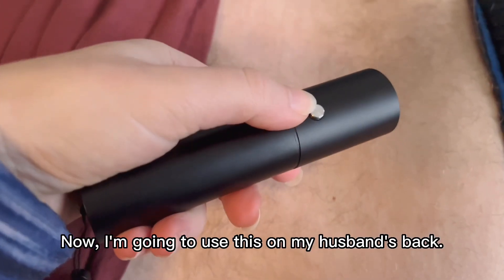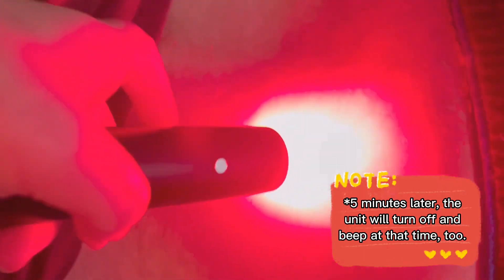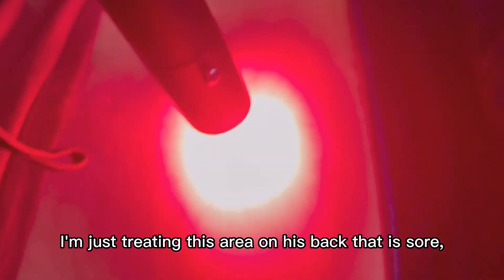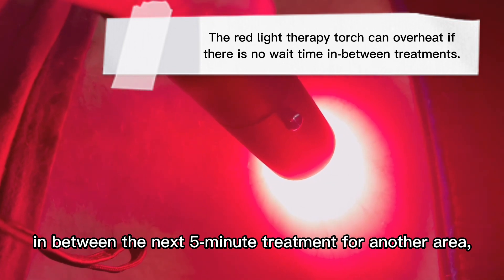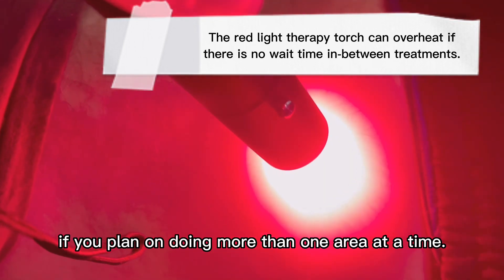Now I'm going to use this on my husband's back. When I turn this on, it will beep. I'm wearing the sunglasses for safety. I'm just treating a back that is sore, and after five minutes it will turn off. After a five-minute treatment, make sure to wait one minute before the next five-minute treatment for another area, if you plan on doing more than one area at a time.